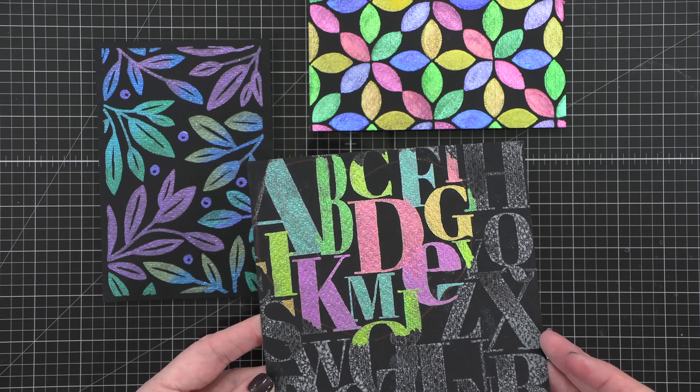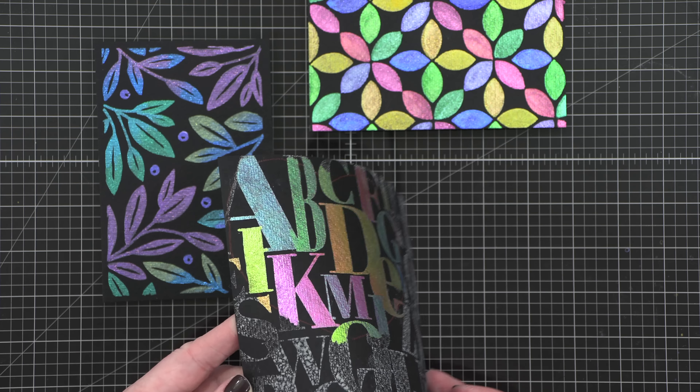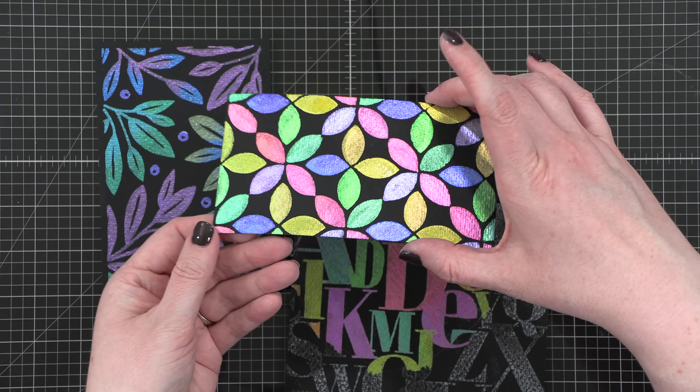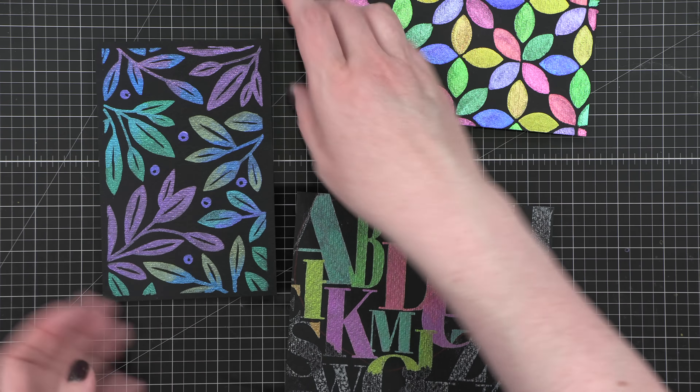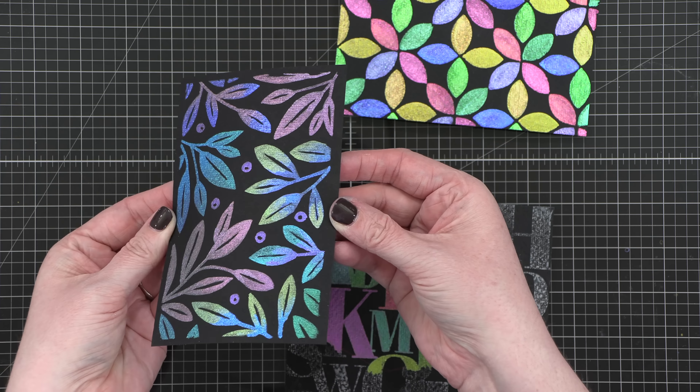They just look fantastic. You can really see the color shift on this one as I bend it in the light — it looks really, really cool. You get multiple colors out of that one. This one also has a little bit of a shift when you kind of bend it in the light, and then this one has that beautiful transition between all of those colors. I think it turned out beautifully.